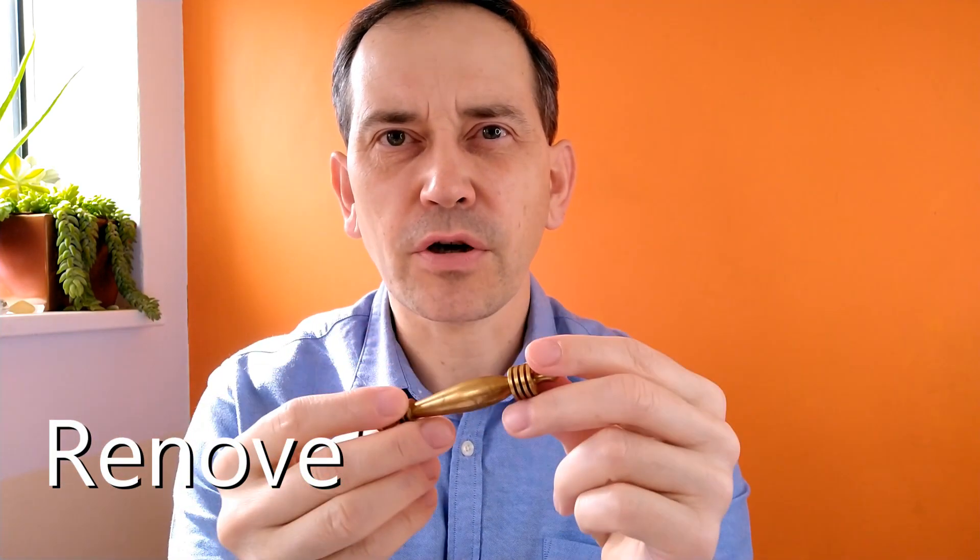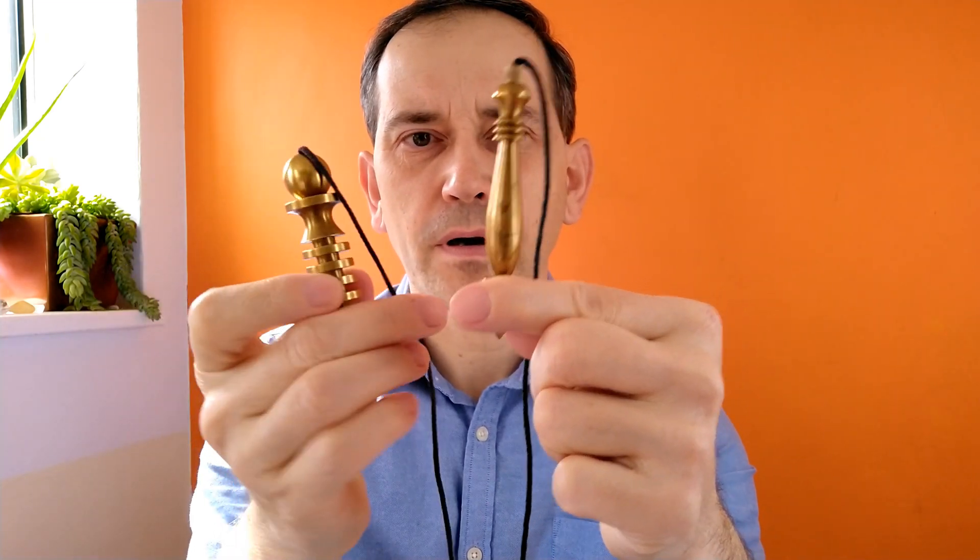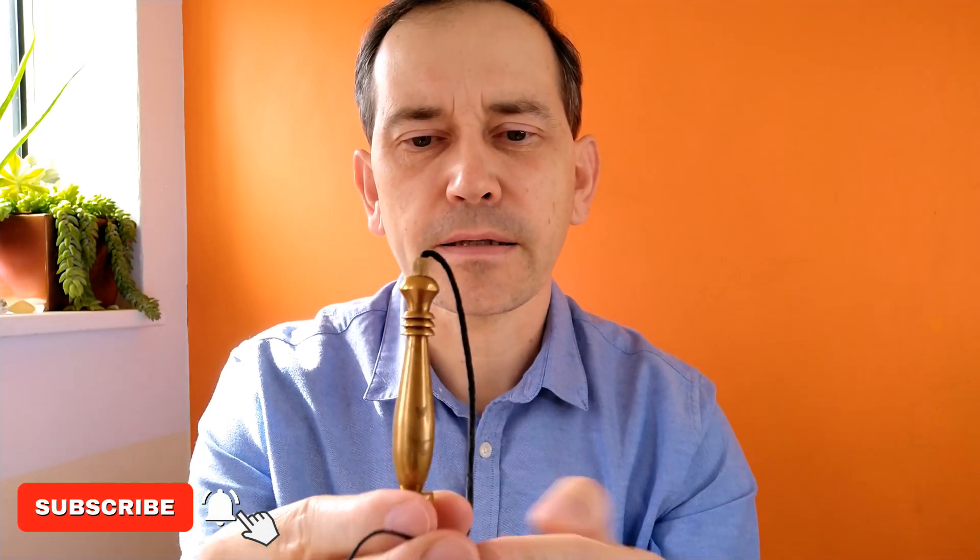Hello and welcome. In this video I would like to show you a very interesting pendulum. This is it — it's called Renovné, and it's a combination of two different pendulums. As you can see, this part here is taken from one pendulum, and the top part is taken from this other pendulum. They look almost exactly the same from the top, but the bottom part is of course different.